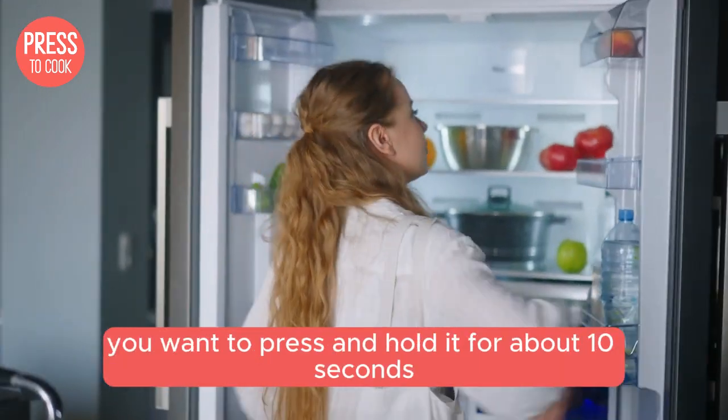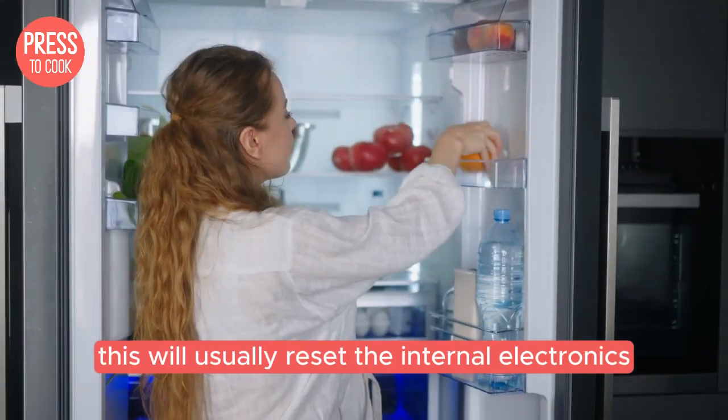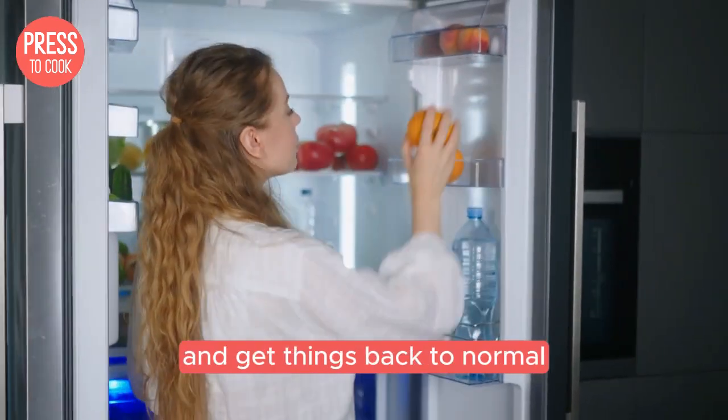Once you've found the power button, you'll want to press and hold it for about 10 seconds. This will usually reset the internal electronics and get things back to normal.